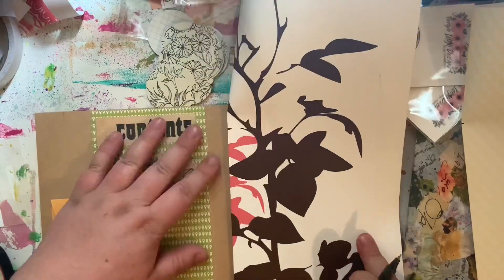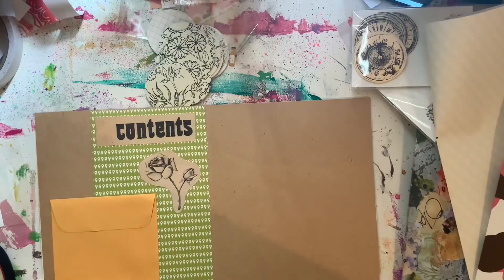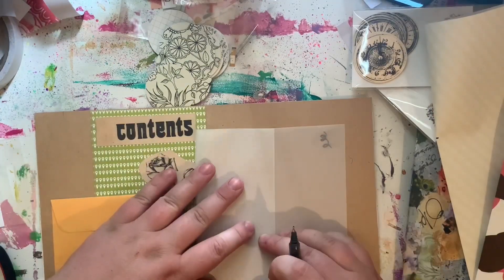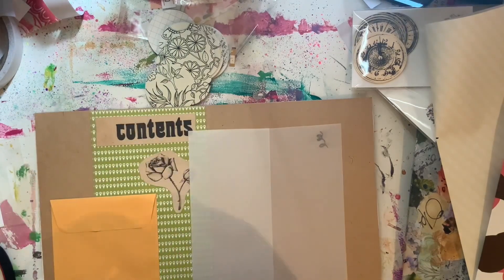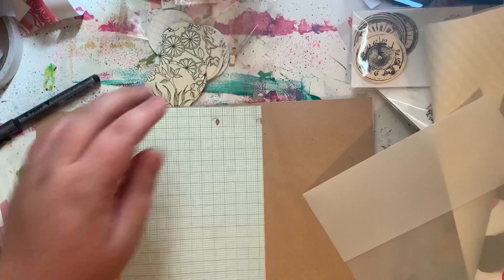As you can see here, I'm just measuring out some pages, roughly guiding myself to see where each page will fit in the journal, and folding them in half to make the pages.